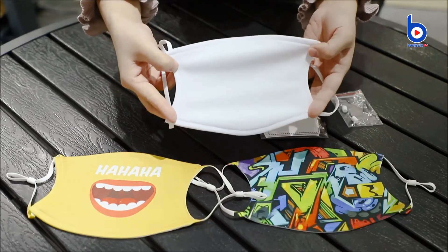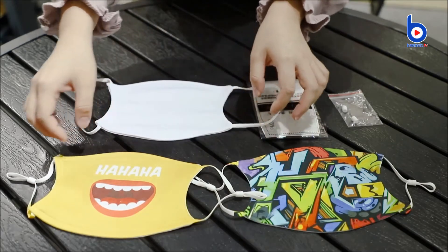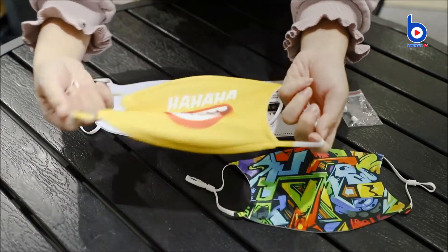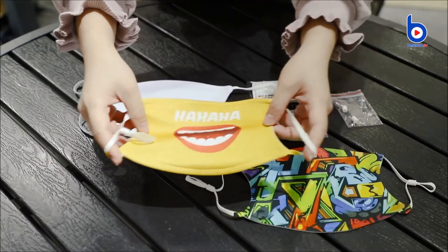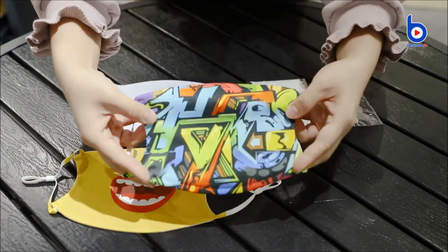The mask can be fully imprinted with images, which means that the whole mask including the ear loops can be sublimated. These are the printed ones. The printout colors are very beautiful.